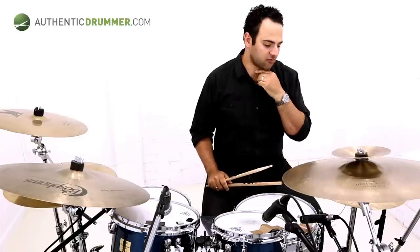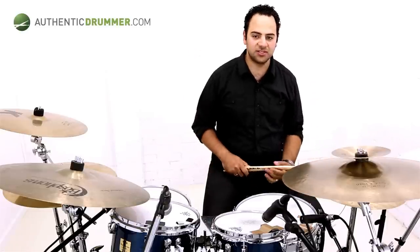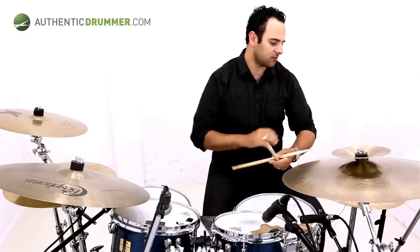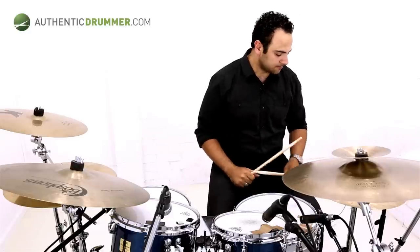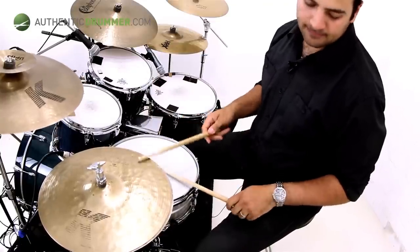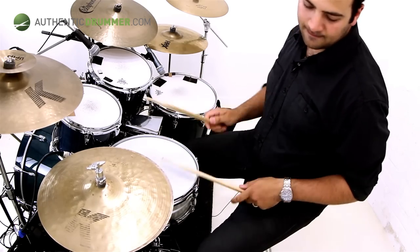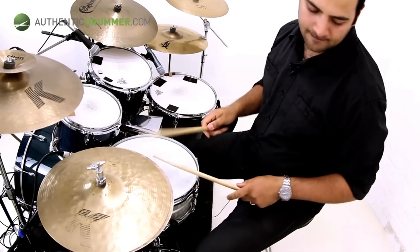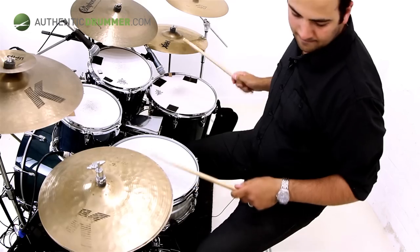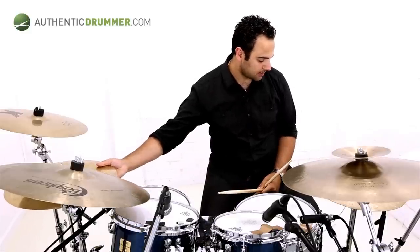I'm actually going to give you an example in context within a groove of where I might use this. Sometimes that's the way you would do it with a groove. I'm actually going to use just this part of it, using the floor tom and the kick, but within a groove. You'll know what I mean when I play this. So this is D, an example in context.